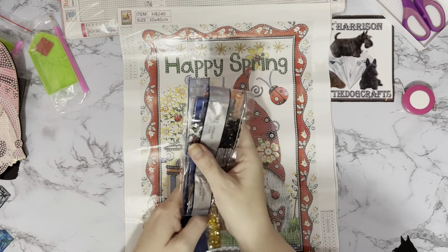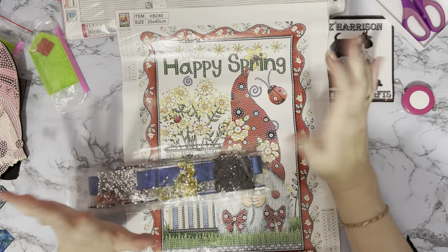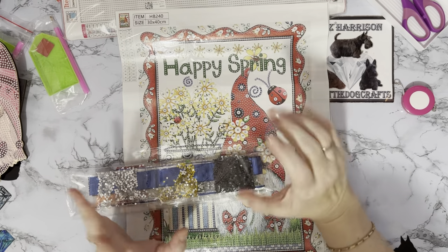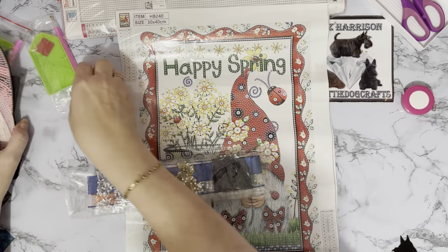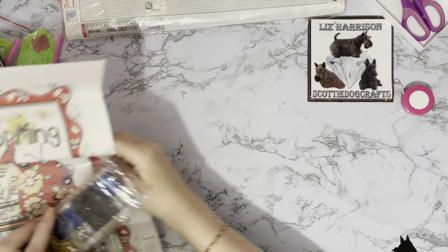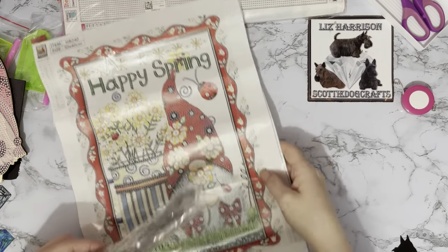Let me know in the comments — do you like doing specials or do you prefer full drill? I tend to find I prefer specials when I'm doing specials, and full drill when I'm doing full drill — I'm just awkward! The price of that one on the website at the moment is £4.99.